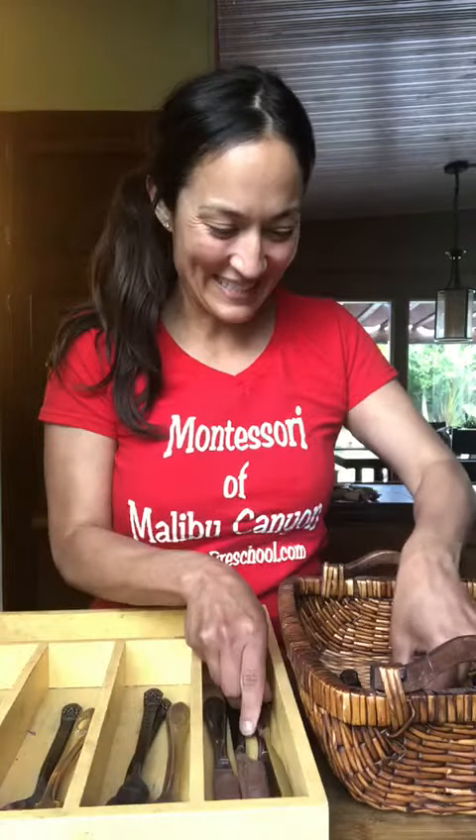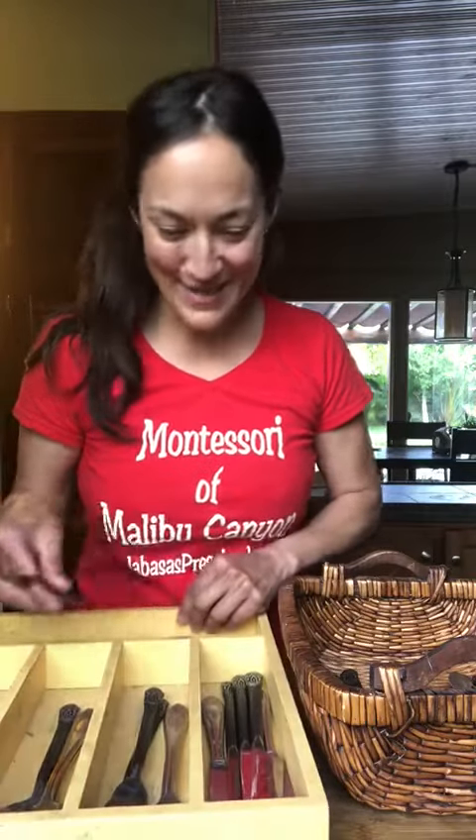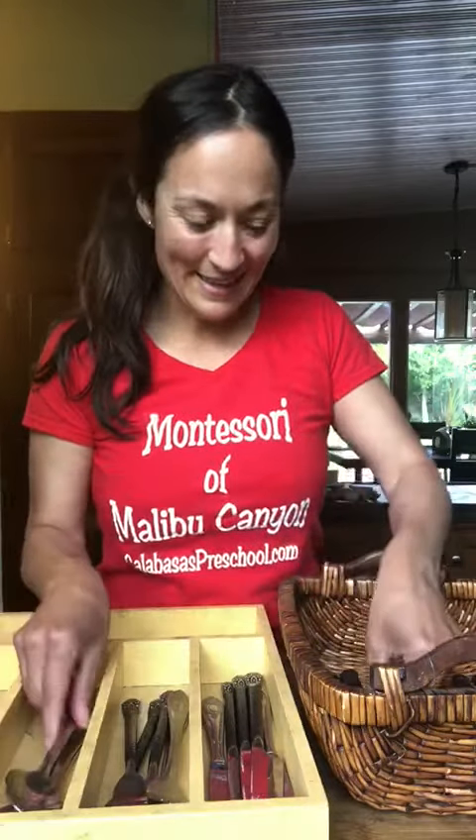Does my knife go in the third compartment where the spoons are? No — it goes in the first one. Very good. Does my fork go in the first compartment where my knives are? No. I'm going to keep placing all of our cutlery.